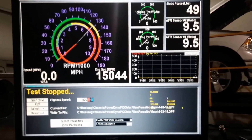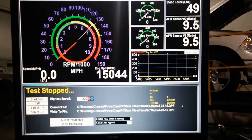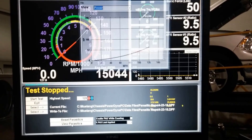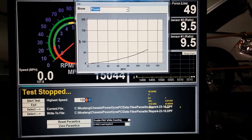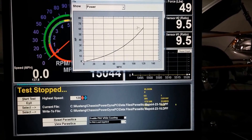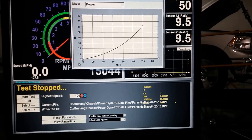Now that the vehicle has come to a stop, we can view the parasitic. It's as simple as going down to View Parasitic, making sure this is set to power, and pulling the little tab up on the left-hand corner of the screen down. As you see the linear curve — that is showing that we have a good parasitic.